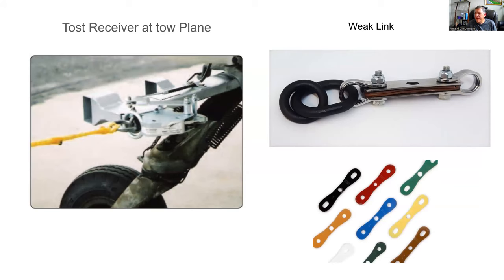Here's what a weak link looks like. It has a Tost hook on one side and the rope ties in on the other side. It has different colored blades — different colors indicate different strengths. You need to know the color code so you can use the appropriate strength depending on the gliders you're towing.